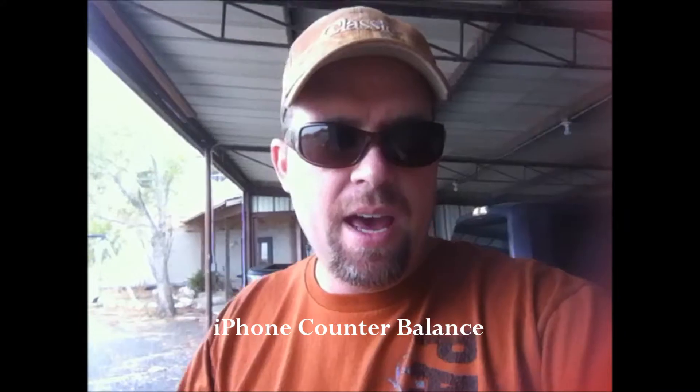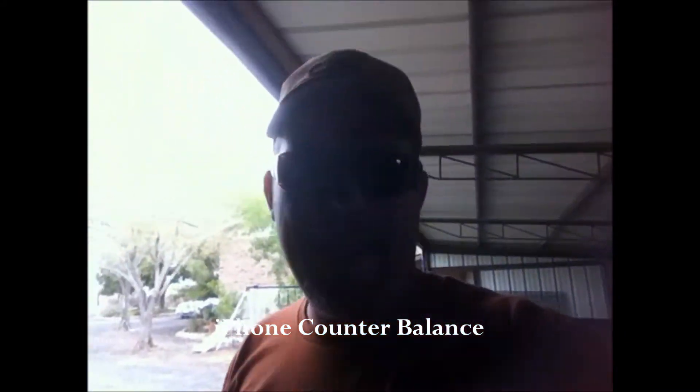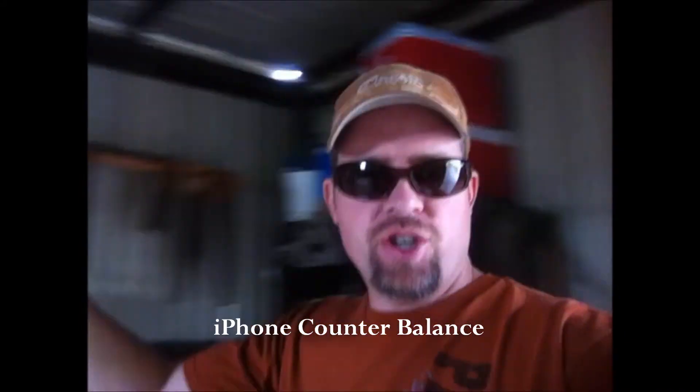Okay, this is Cody. I just got back from the hardware store. I am going into my shed. Welcome to my shed.